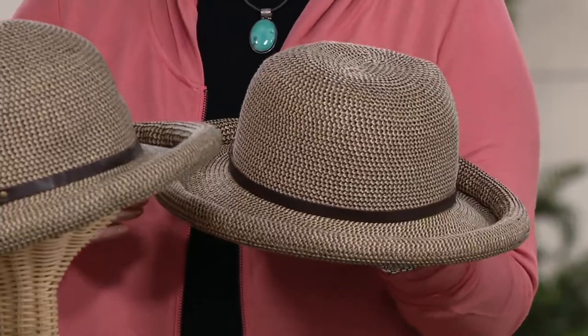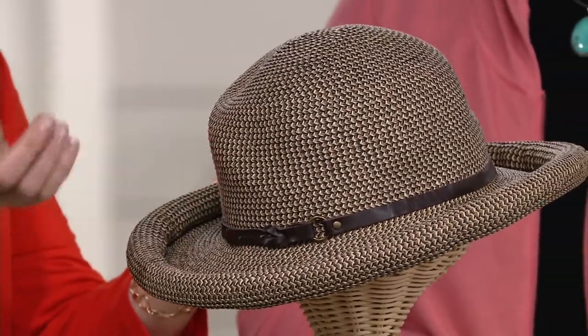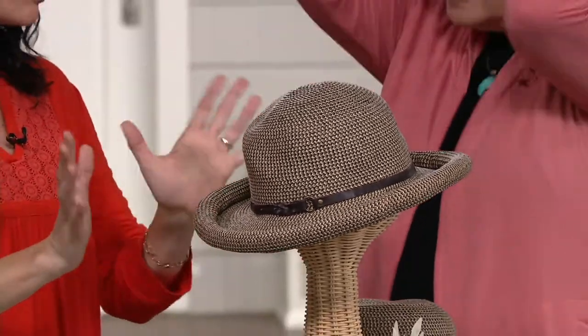And you're getting that protection from the sun. My son plays soccer and starts in March — you could wear this even when it's not fully summery. This hat can take you there. He'll be playing high school soccer through October, and this hat is almost all year round.